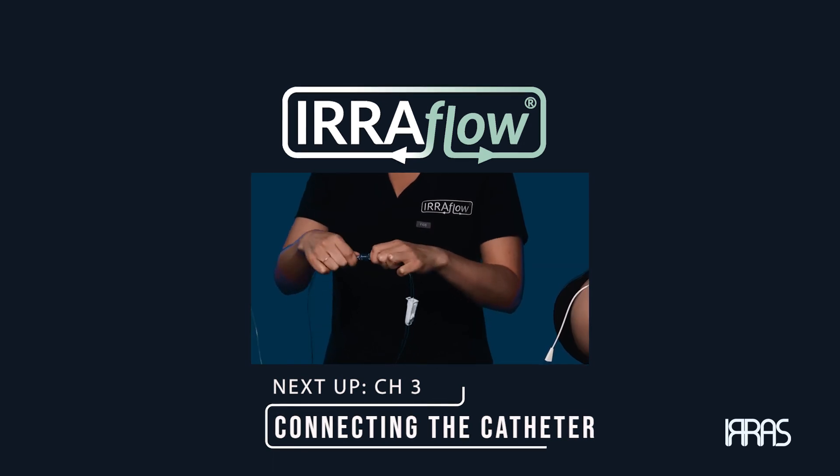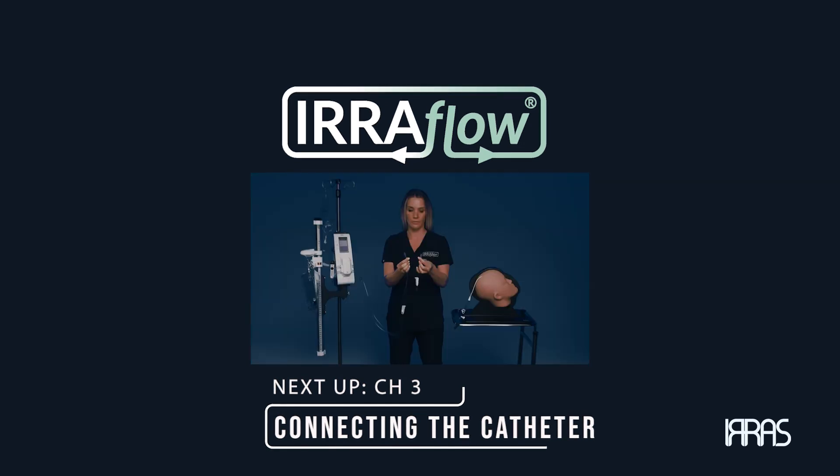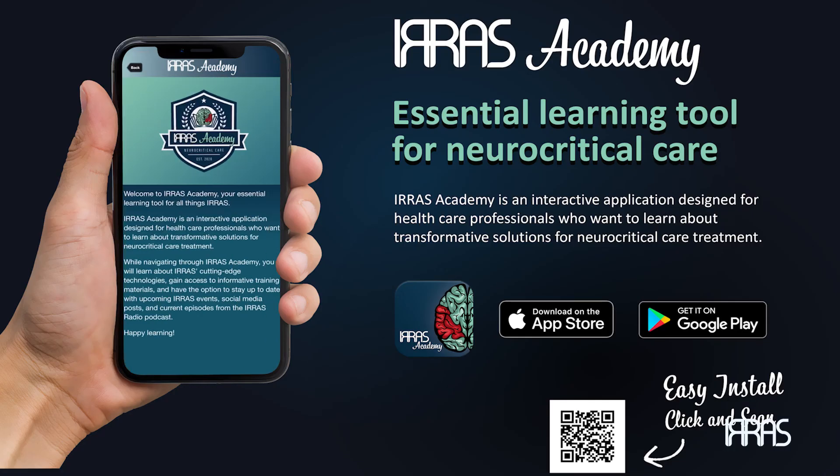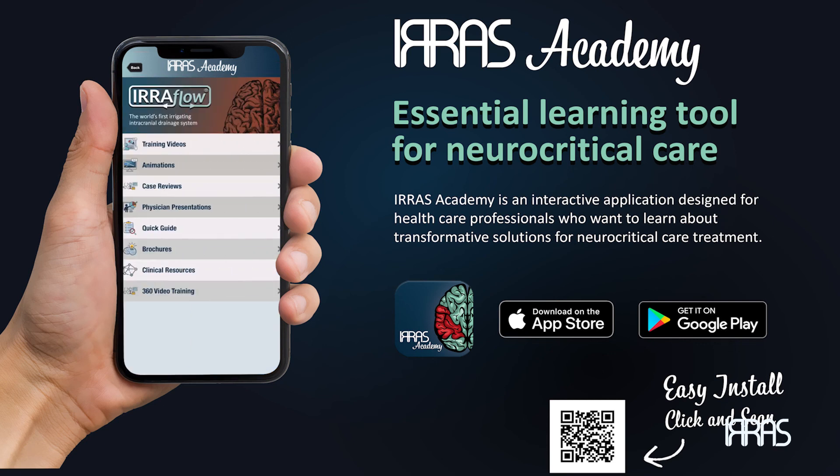If you have additional questions, please reference the AeroFlow instructions for use, download the AeroFlow Academy app, or contact your AeroFlow sales professional.